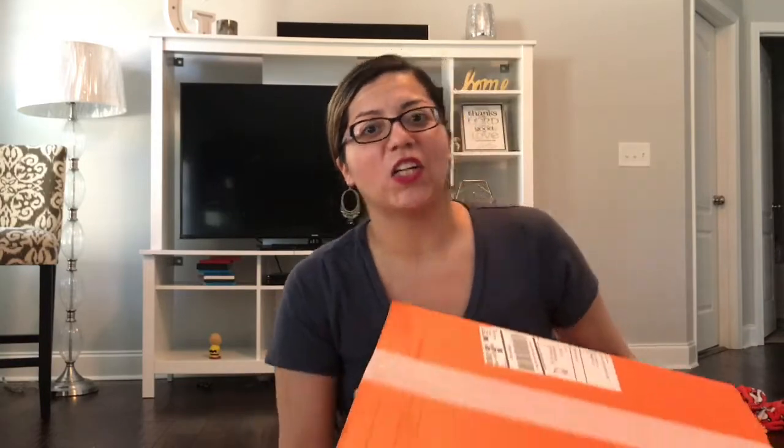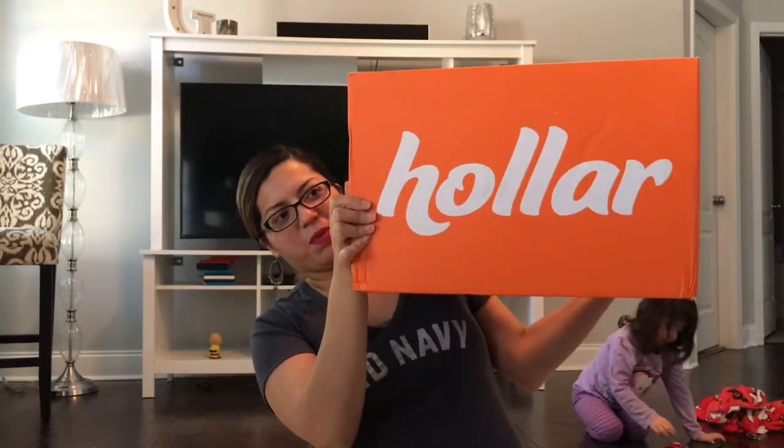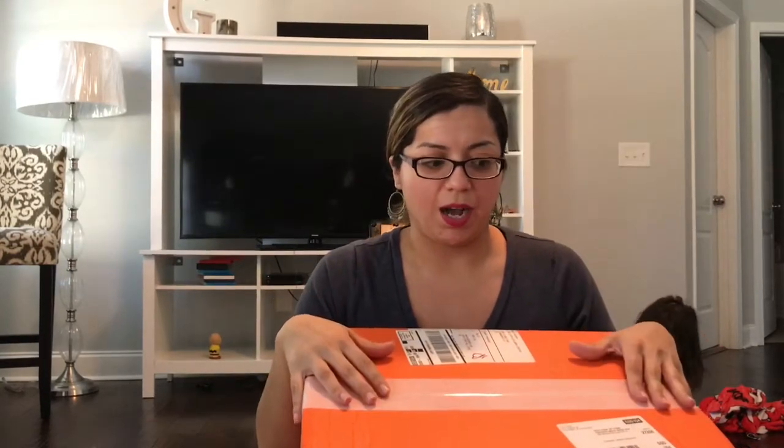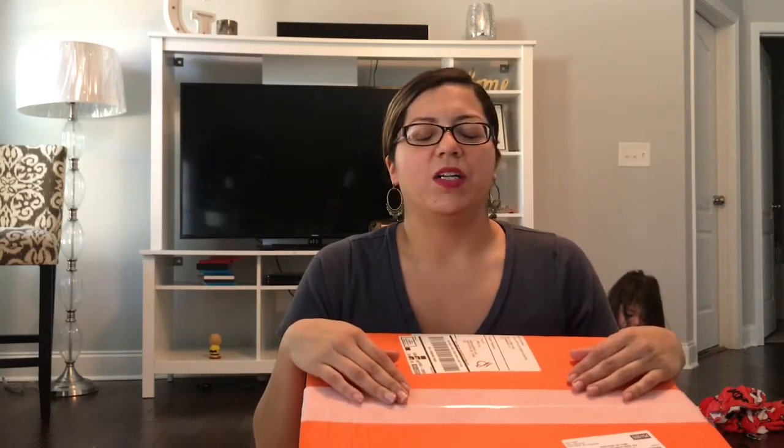Hey guys and welcome back to my channel. So today I have a Hollar haul. I got this big box and I'm just showing you guys what I got. If you don't know what Hollar is, it's basically like an online dollar store. Not everything is a dollar but they have very reasonable price items and they have very good stuff.